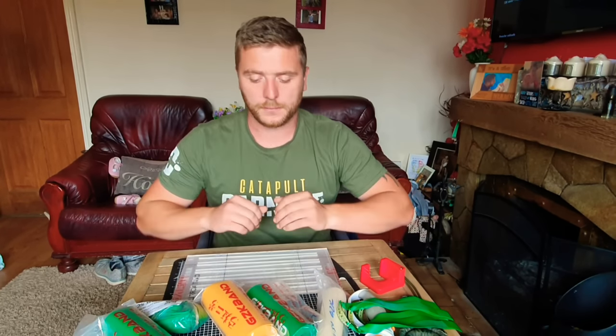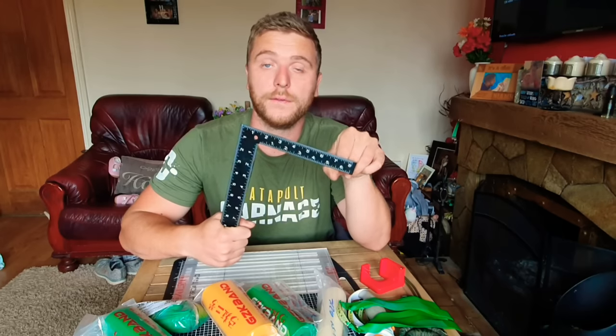When you cut bands off the roll, I suggest making them about 30 mm longer than the active length you calculated from the tape measure test. That accounts for roughly 15 mm lost tying onto the pouch and 15 mm tying onto the catapult. If you're using clips, you'll only lose about 5 mm, so you don't need to add as much extra.